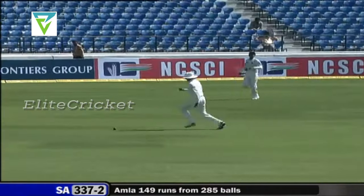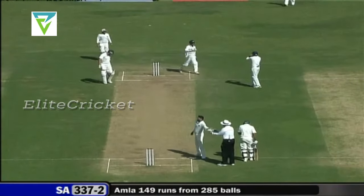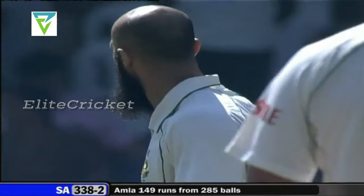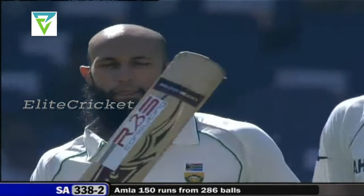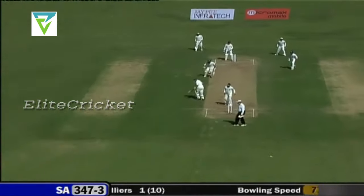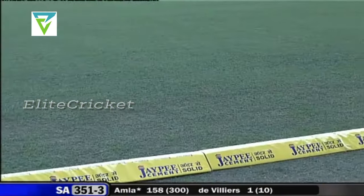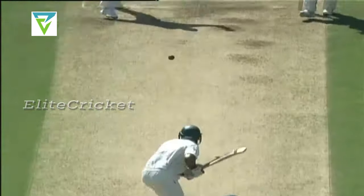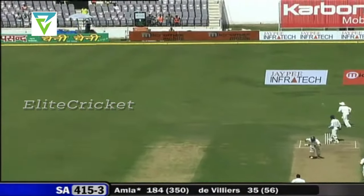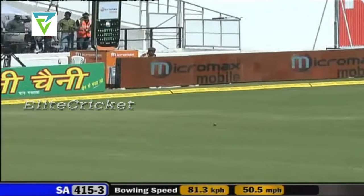This is the shot of a man with immense confidence. There is something in it for the spinners, but 338 for two — this also brings up the 150 for Hashim Amla. That's a very good shot, controlled placement, superb. A shot of a man batting on 150 plus, and at the moment the South Africans are doing what they want.